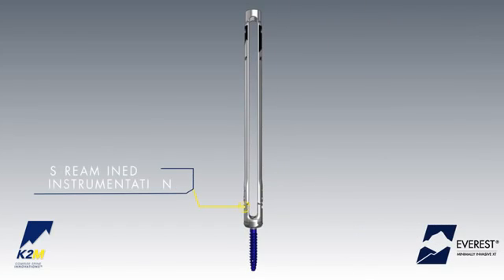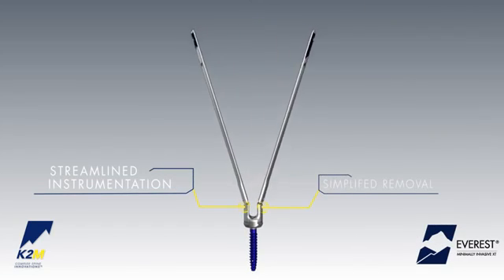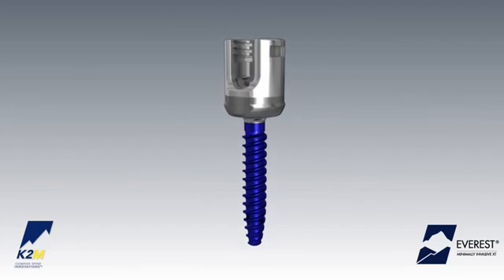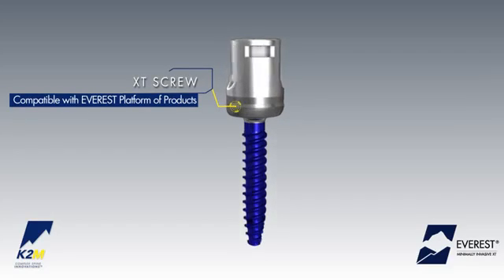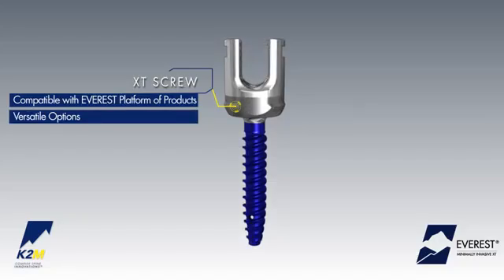Streamlined instrumentation allows for simplified extension tab removal after final locking of the construct. Upon removal of the extension tabs, the XT screw is compatible with all Everest system instrumentation, providing a versatile option for users.